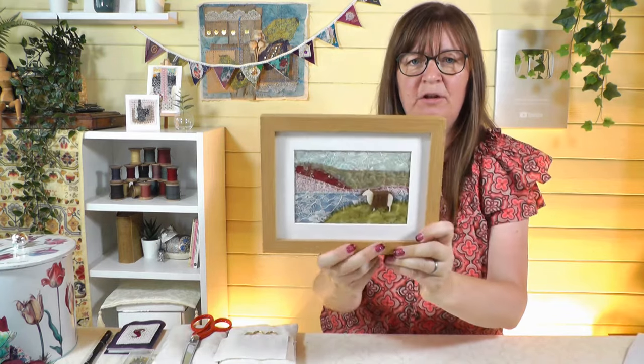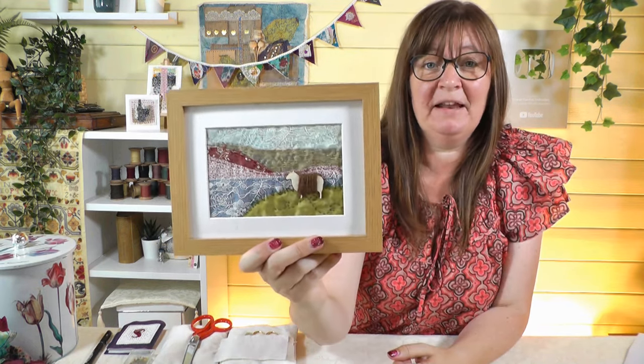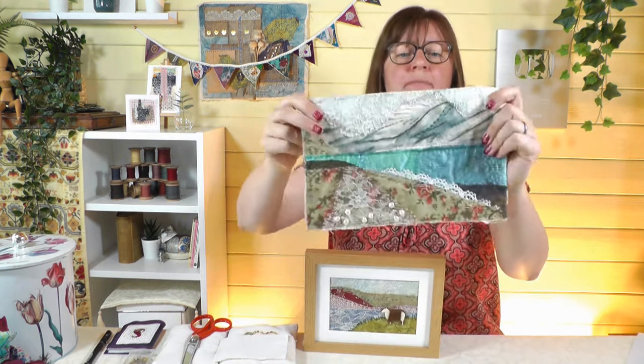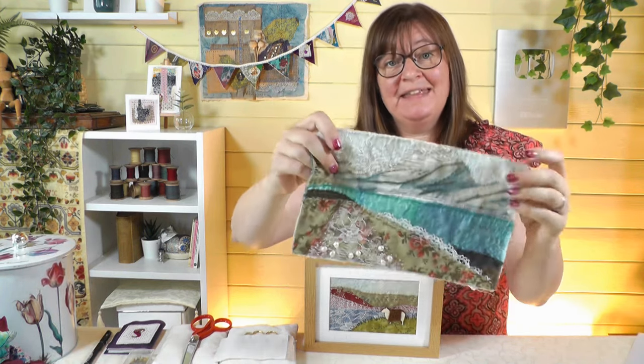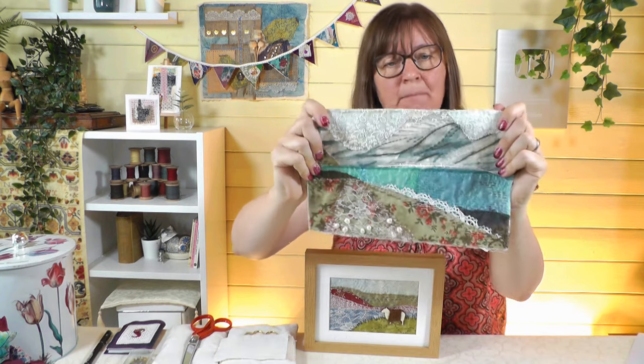We're going to make a simple little picture like the one I showed you briefly. You'll be surprised how easily you can make something like this. I've put it in a frame, but if you want to make something practical, do check out the video '20 Things You Can Make with Your Slow Stitching.' I also did a larger piece inspired by the fjords - I'll show that one in more detail at the end.